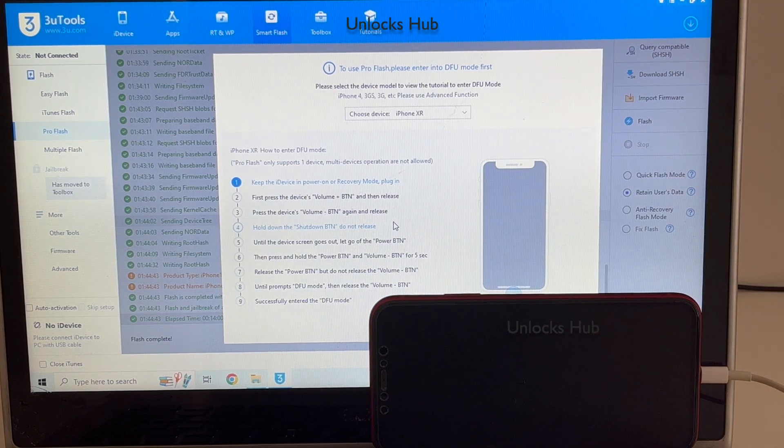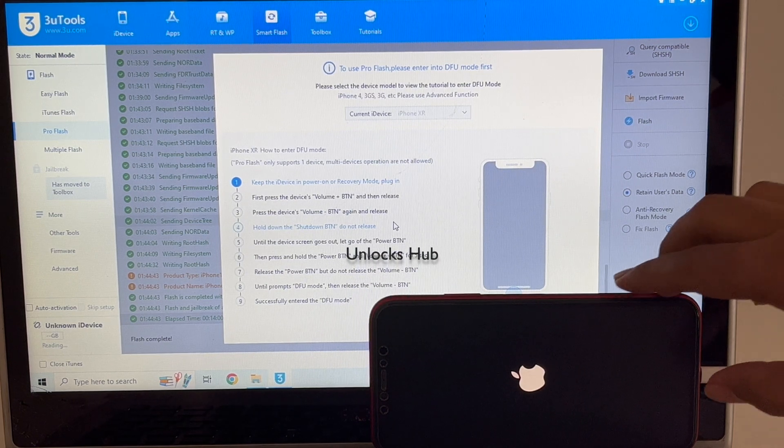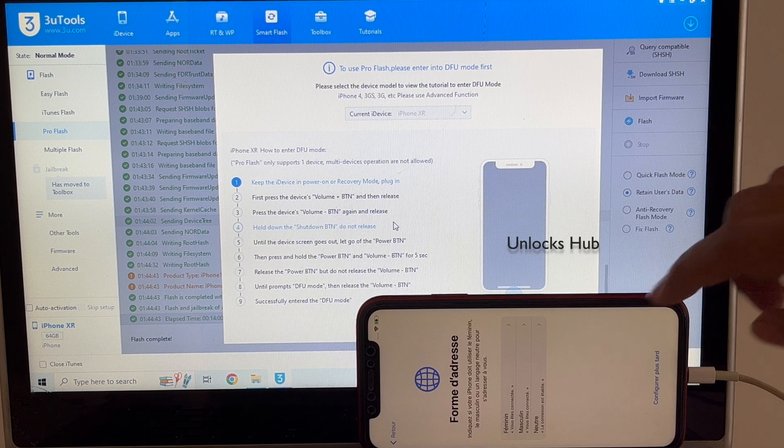The phone has finally turned off. Wait for it to restart. And the phone has now finally turned on.